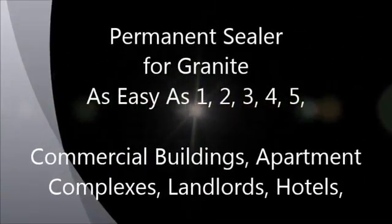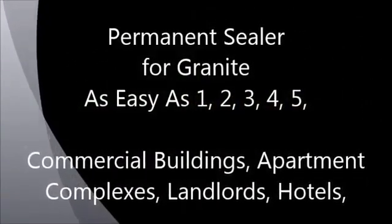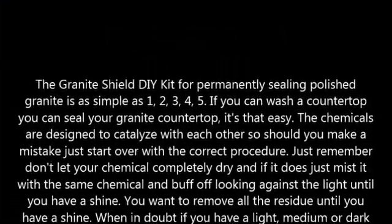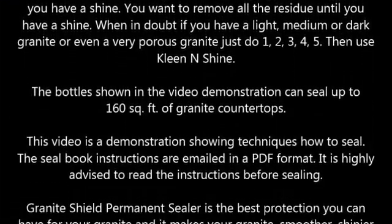Never have to seal your granite ever again. Granite Shield restores old granite to look better than it ever did and permanently seals granite, making it smoother, shinier, and maintenance free.